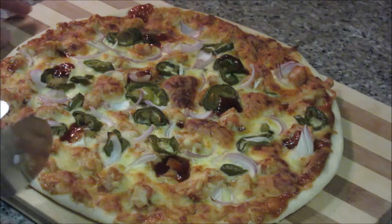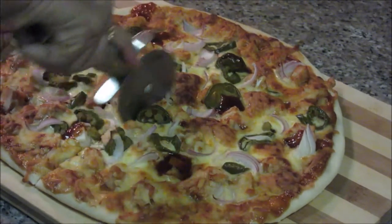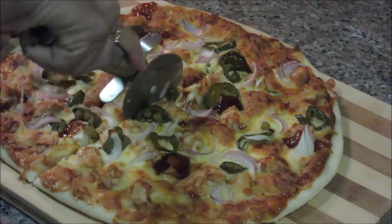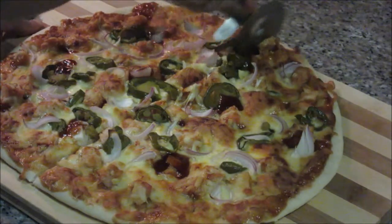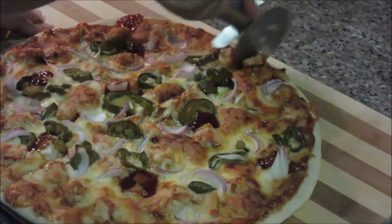Let's slice the pizza. You can see the crust of the pizza here. While cutting pizza, always make sure you make front and back movements with the knife. Otherwise, if you make movements in one direction, all the toppings will go in that direction because the cheese is sticky.